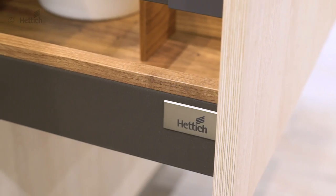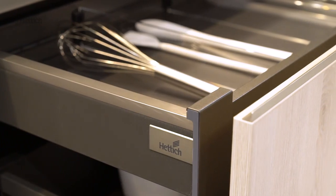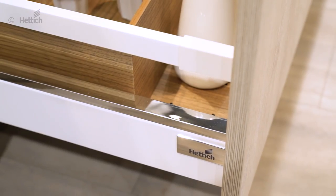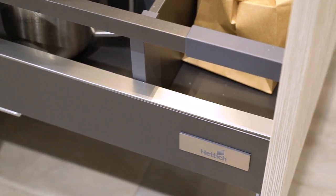Today, customization and differentiation are more important on the market than ever before. With the optional decorating profiles for Inno Decatira and Architect drawers, the drawer design can be modified to individual taste. Differentiation made easy.